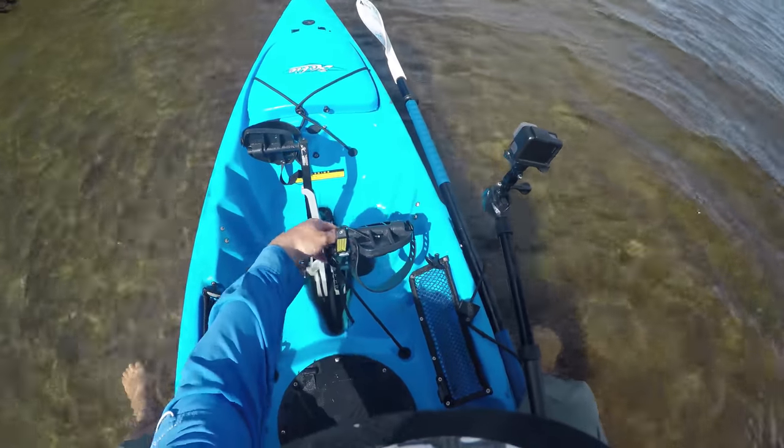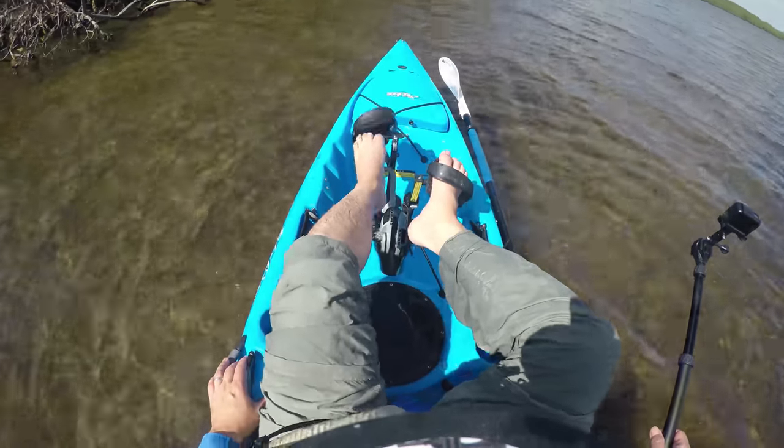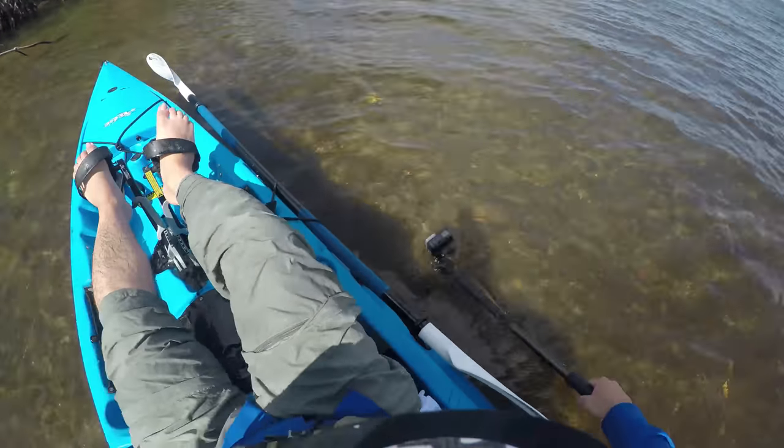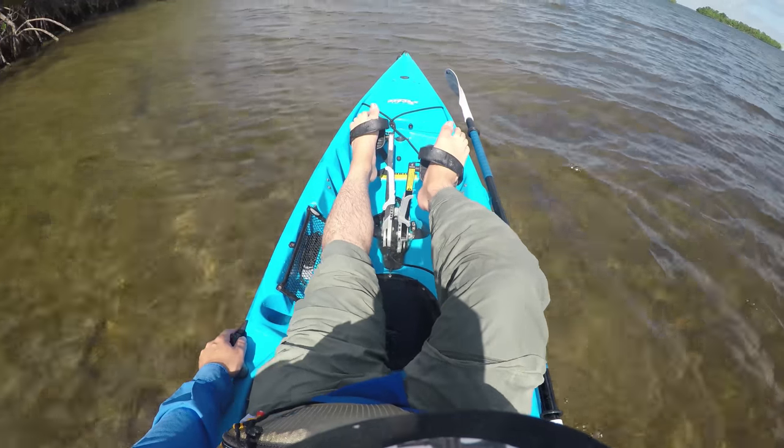OK guys, so we are in about 8 inches of water. What I'm going to do is try to pedal right here. Let's do this. See, just a little bit and you see the kayak is moving. As you get used to it you can maybe push it up a little more, then you hit something. So it does OK. This space is good enough for you to keep position or maybe get out of the spot where you are.